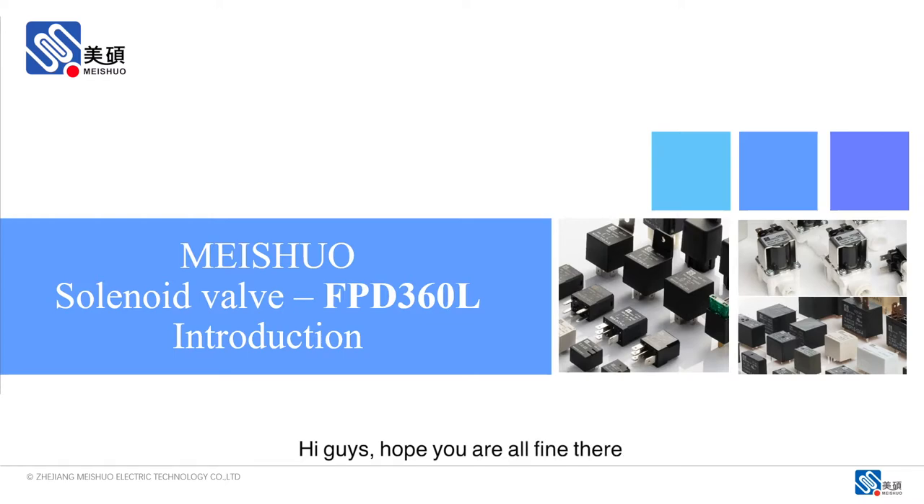Hi, guys. Hope you are all fine here. In this video, we'd like to introduce you one of our top sellers of the solenoid valve, the FPD360-L series.